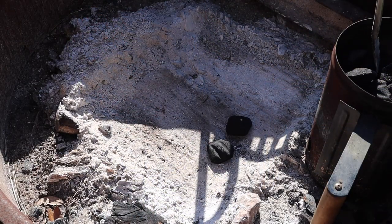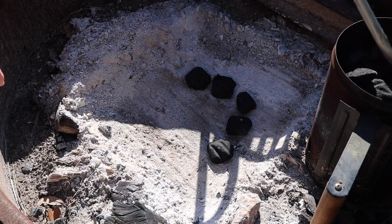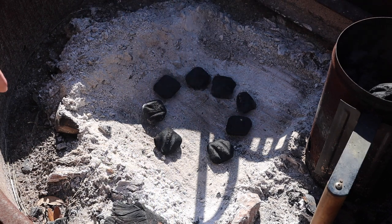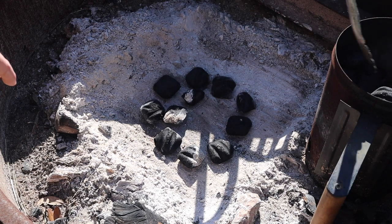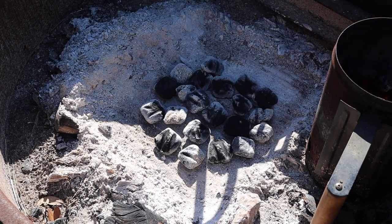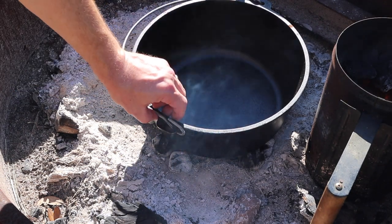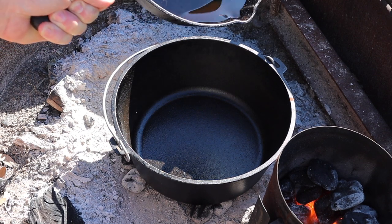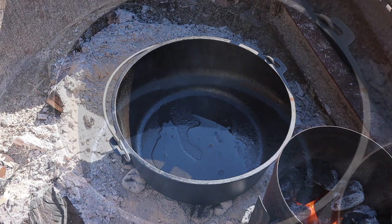I'm gonna make the base layer for the Dutch oven. These coals are going pretty good — they aren't completely white yet, but that'll be okay. There are some further down that are gonna do real well for us. We'll set the Dutch oven right down over those coals, get it level, and let it start heating up. I've got a little mixture of beef fat and bacon fat from some sausage and bacon I cooked earlier today. We'll put that down in the bottom of the pot and start heating it up.